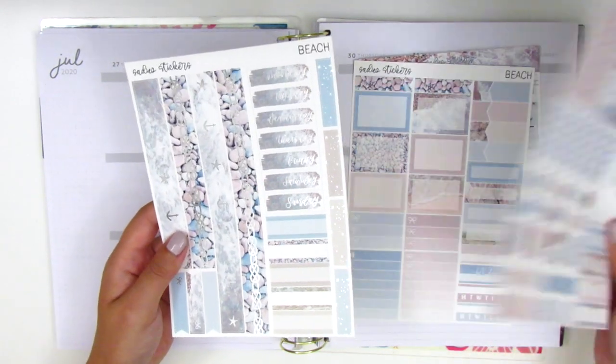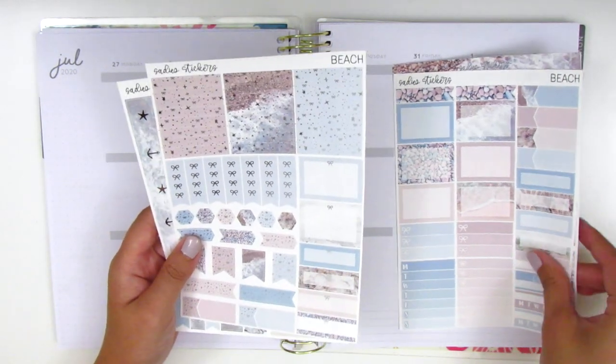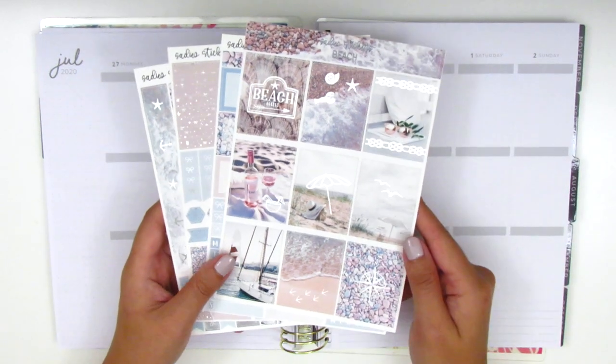I love that she includes so many boxes because I tend to use a lot of those in my planning. I think this kit will be really fun to work with. I'm super excited, so let's just go ahead and jump right in.